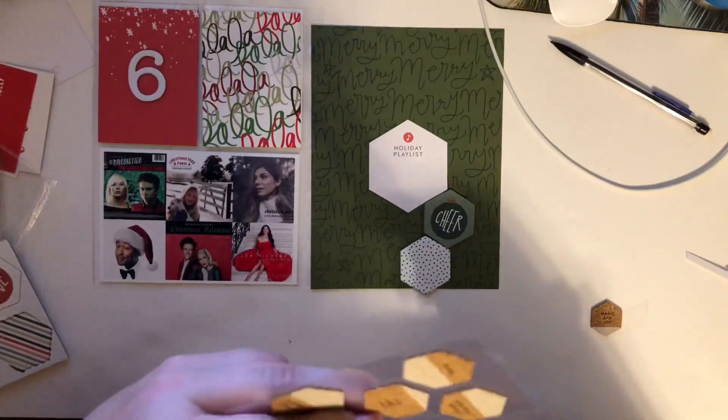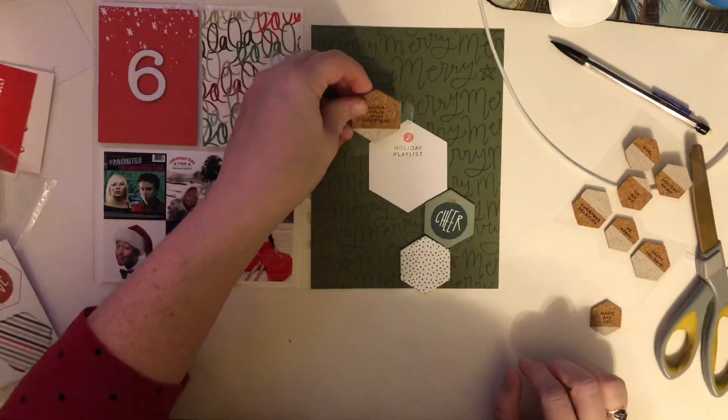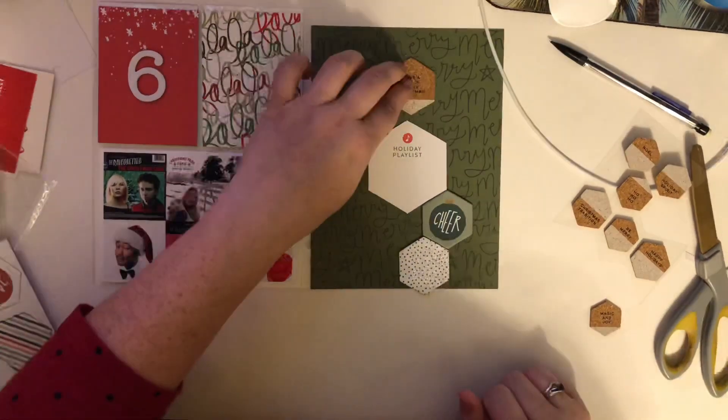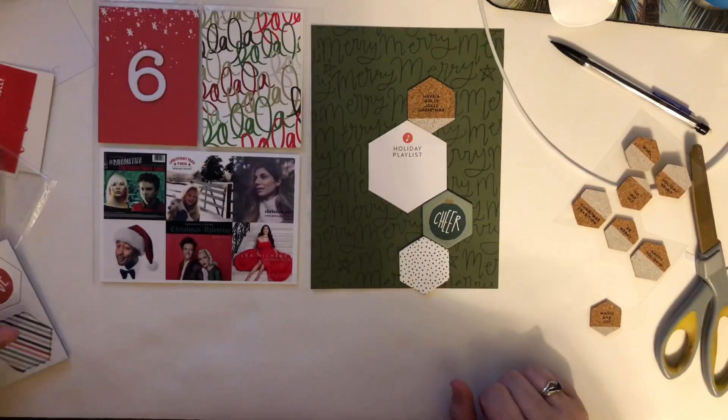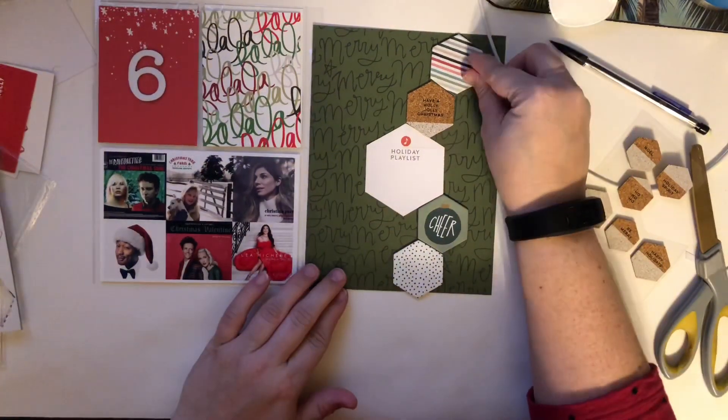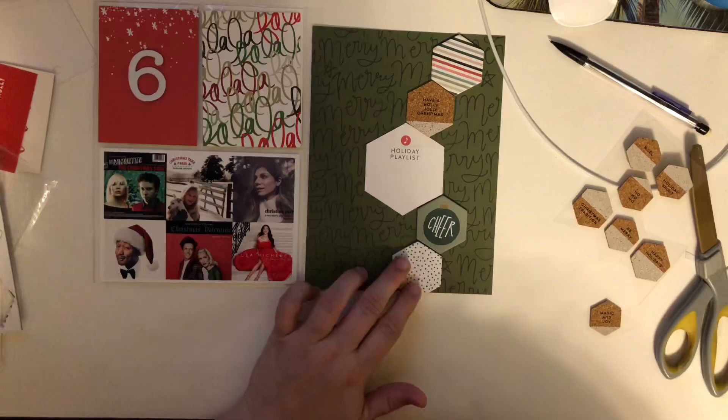I played with some of the chipboard from the add-ons and played with those cork hexagon shapes. I leave them on the backing so that I can just move them around and play around. But what I ended up deciding to do was create a hexagon flip-out like Pam Bonwood did in the Product Play 3 class.